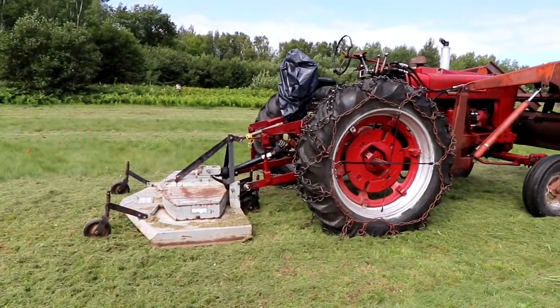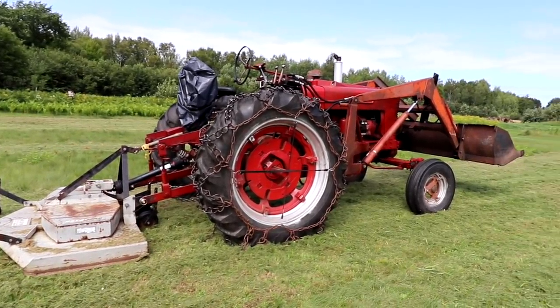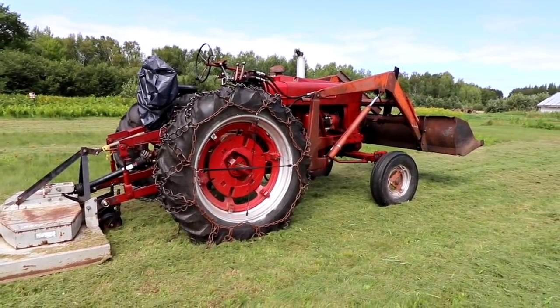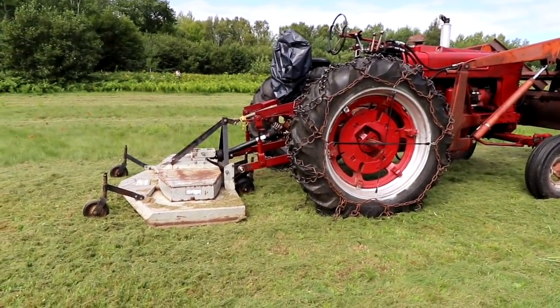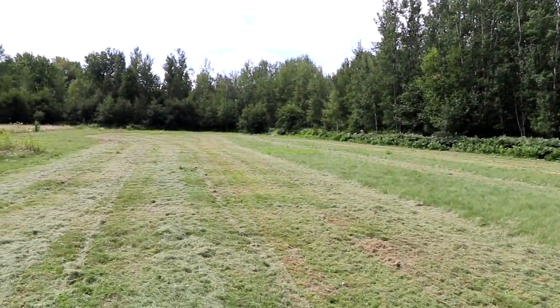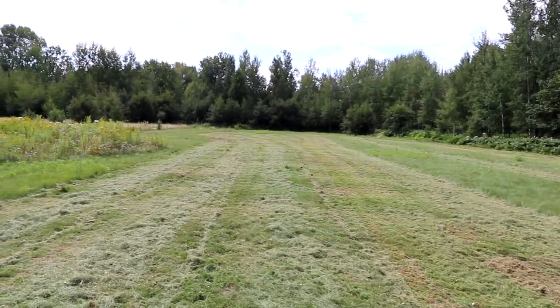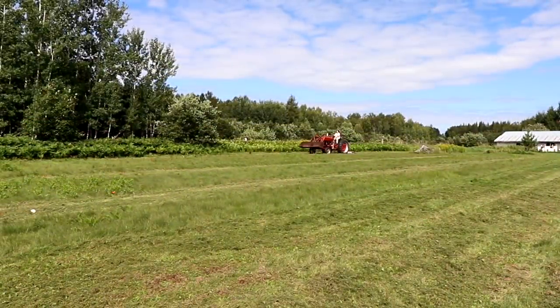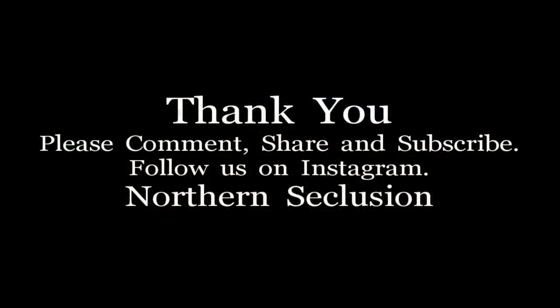Okay everyone, well thanks a lot for watching. That finish mower seems to pull behind there real nice. Seems to cut nice and smooth — it's a lot quicker than using the 48-inch Husqvarna, that's for sure. I will see you guys on the next video. Thank you.